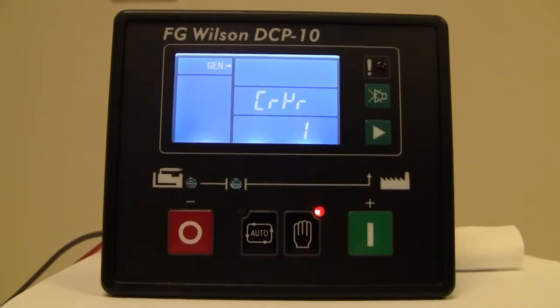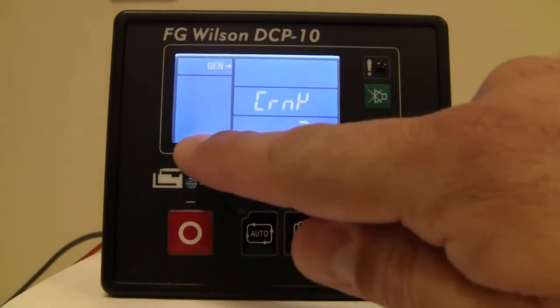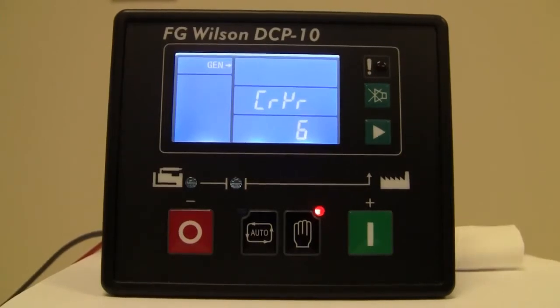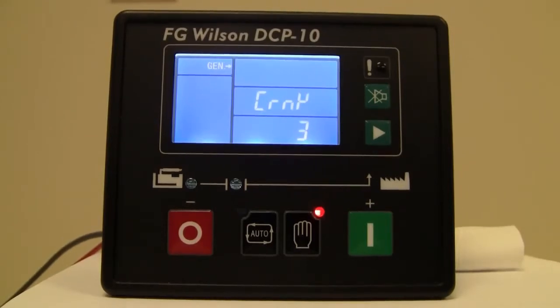Now it will start its second crank attempt. The icon you see here is letting you know that it's attempting to start and has not been able to. So now it's counting down on its second crank attempt. Finally it will go through its third crank attempt, and at that point we'll get an alarm.